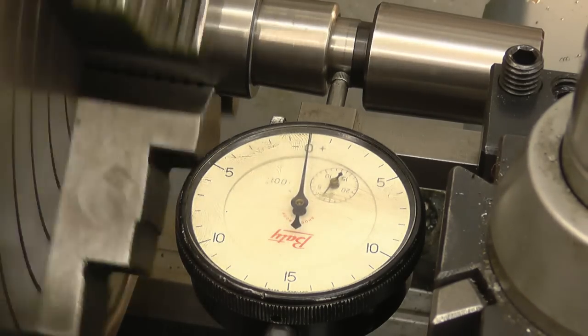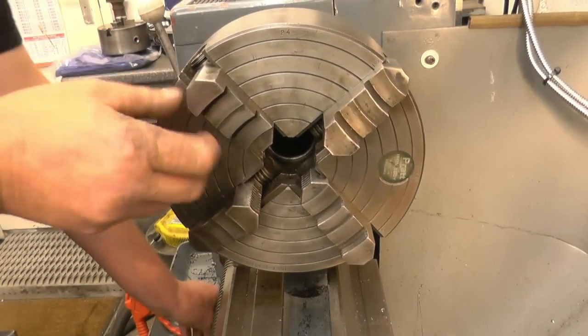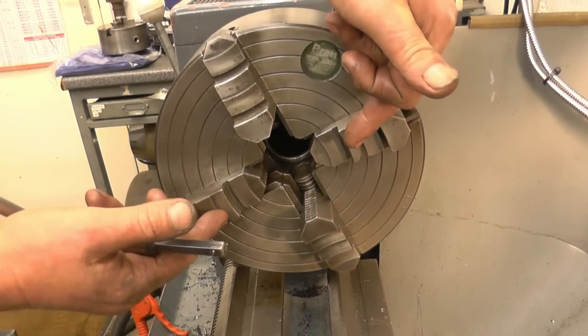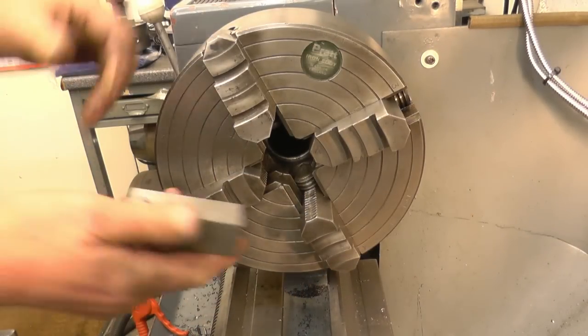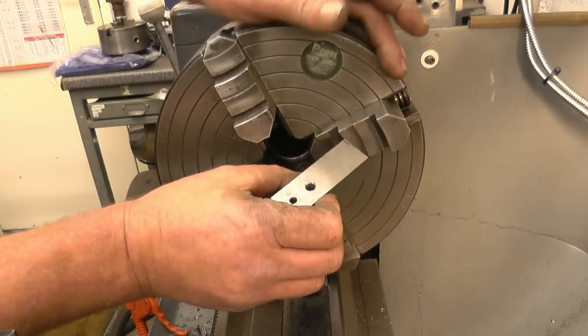Now it's pretty good. As you see around here - that's the dog's bollocks. With the jaws moving independently you can have the jaws arranged in different ways. I've got two jaws one way and two the other way, depending on what you're trying to grip. I've got a bit of square stock here and I want to centre that hole so I can bore the hole bigger.